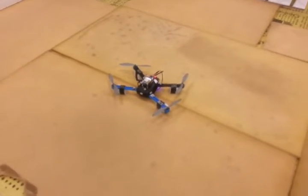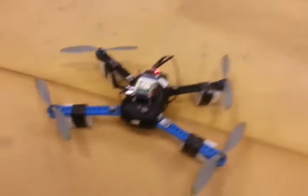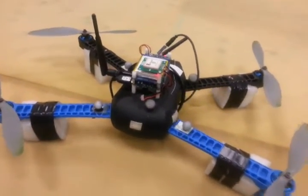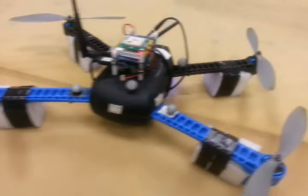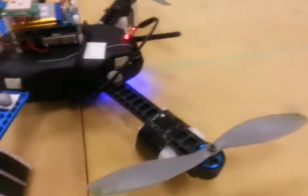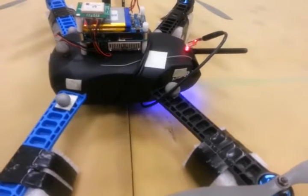This is a GPS fake video using an Iris drone. We have mounted on top an Odroid U3 with a ROS node to send fake GPS data. At the moment we have blue and yellow light, so we don't have a GPS fix yet.